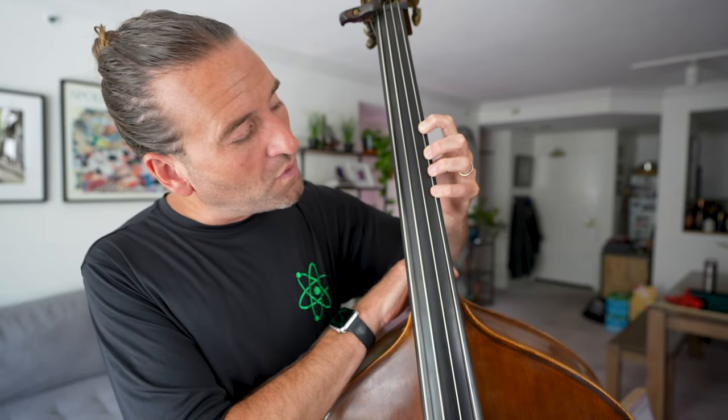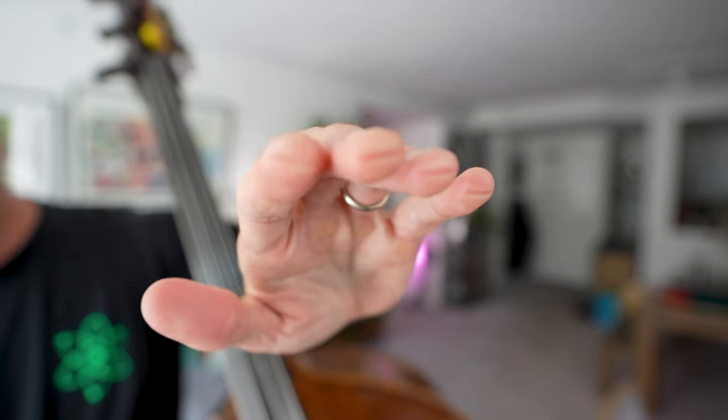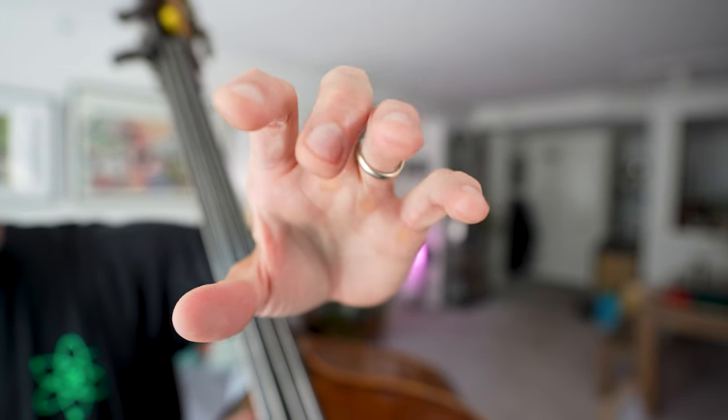I don't play on the tippity tip of my fingers. A lot of people want to know where to land on your finger, and that's going to depend on your hand shape. But here is about where the string lands on my fingers — so it's not right up on the nail, but it's not on the pad either. It's just a little bit close to the nail. There are some more advanced considerations as you progress, but the important thing is just to keep your fingers curved from the get-go.